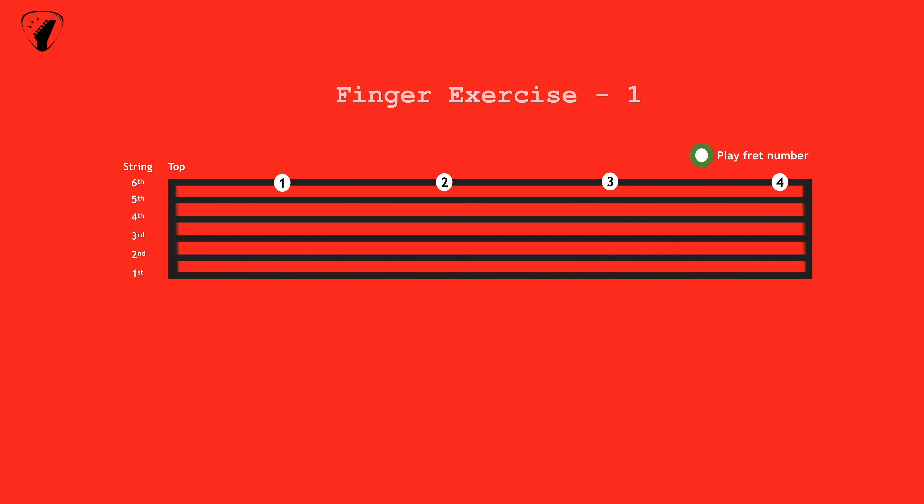Unlike the previous exercise in which we used each string one at a time, this exercise will use two strings played in an alternating manner. The purpose of this exercise is simply to make your hands get used to the guitar.